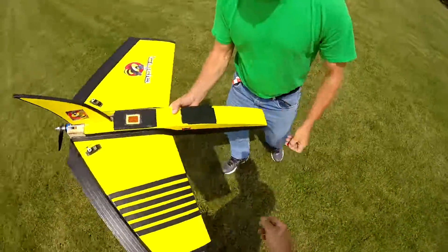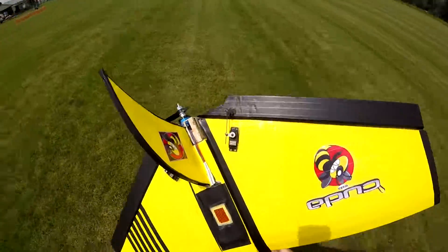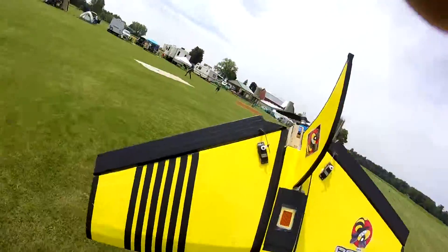Unplug it there. What do you have for... Here you go. That's a 7.4? That was...